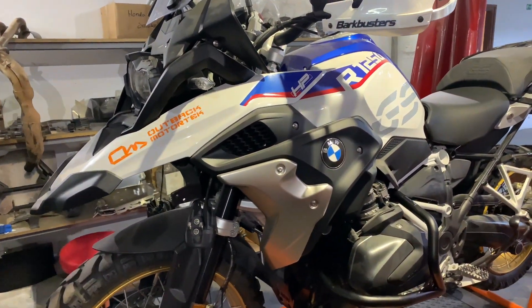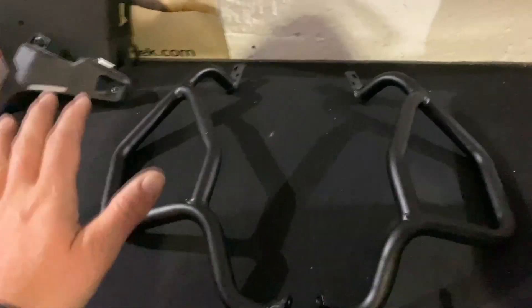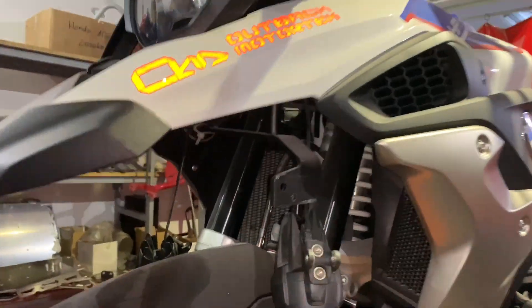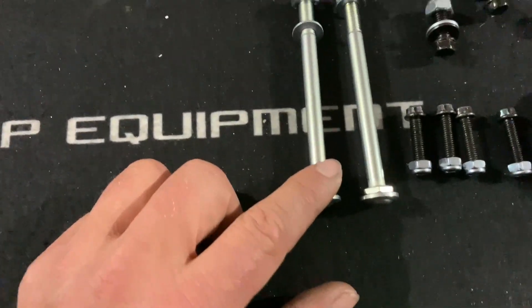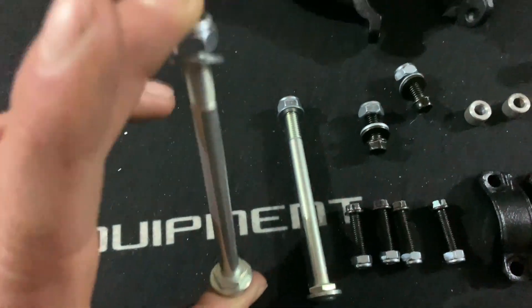BMW 1250 GS upper crash bars installation. On the table here, I have the right side and left side. This is the cross brace — it's pre-installed, but this is what it's going to look like. We have the supplied hardware: 2 M8 by 100 millimeter long bolts, plus washer, plus nylon nut.